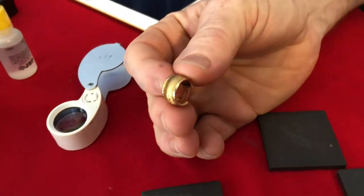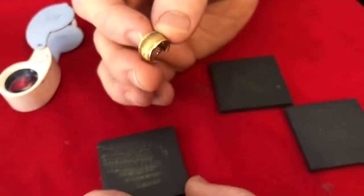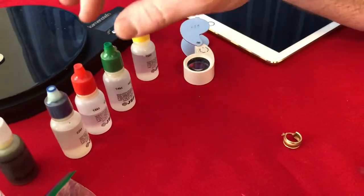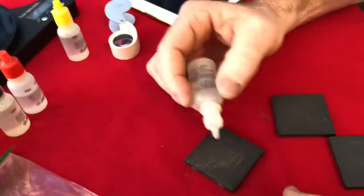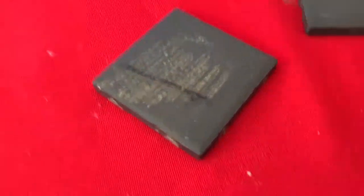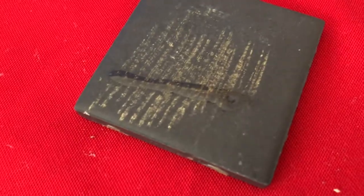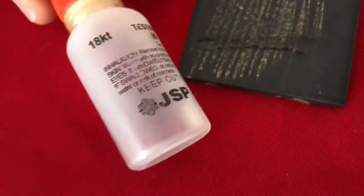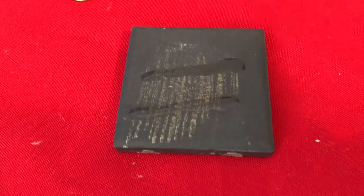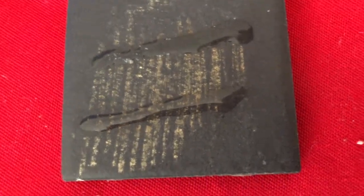There's the spot I rubbed. If it's your own jewelry, be aware of where you do that because the finish may come off. It says 14k, so let's put some 14k acid on it. If it is 14 karat, the acid should not eat it away. Now here's some 18 karat acid — let's put some 18 karat on it as well. You guys see how the 18 karat acid ate it away, and the 14 karat acid did not?